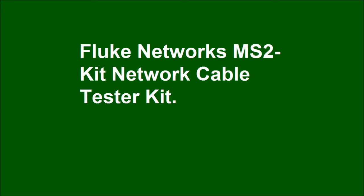Fluke Networks MS2 Kit Network Cable Tester Kit with IntelliTone Pro 200 Probe.